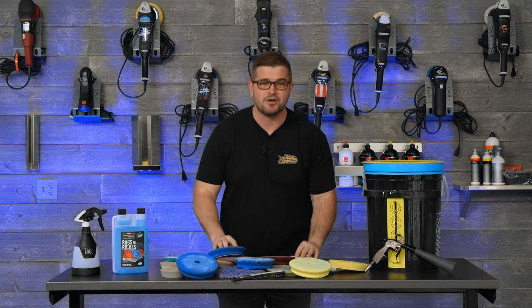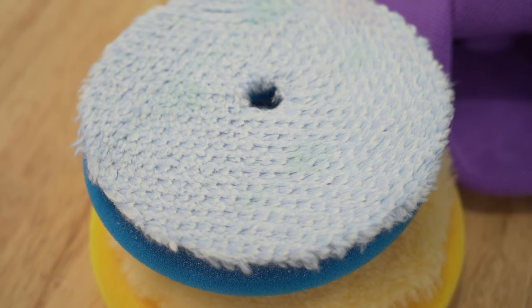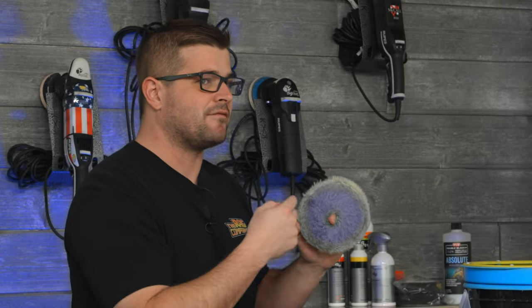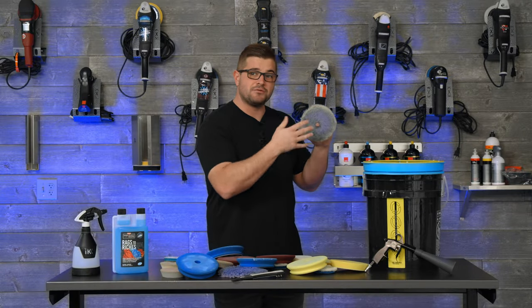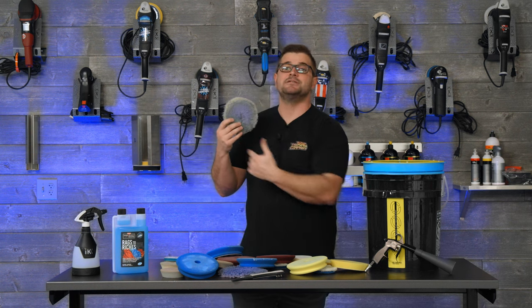There's a different type of polishing pad that's gonna cut deeper, and that's going to be a wool polishing pad. This one's pretty gunked up as you can see, but this is one of my favorites because it has a medium to heavy amount of cut depending on the compound that you use, and wool generally stays cooler during the polishing process yet it still has good cutting ability.